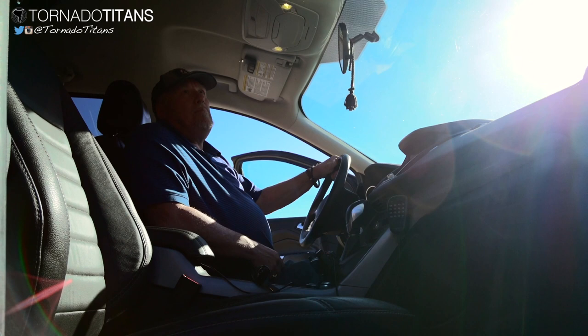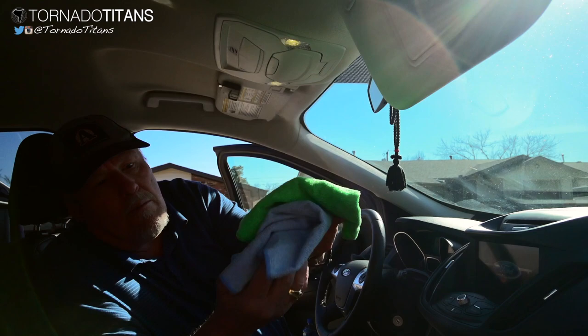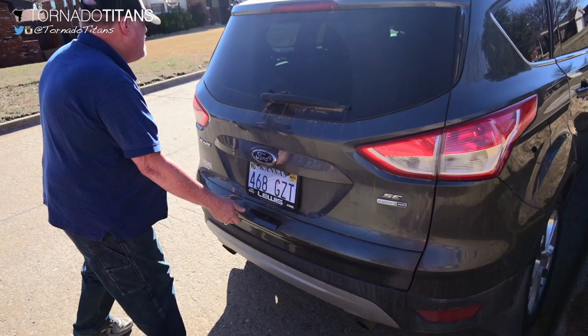I try to keep it simple and uncluttered, especially when chasing alone. I haven't had a camera up front filming everything all the time, but I think this year I will, because last year I missed some footage simply because I didn't have a camera running. For keeping cameras clean of dust and rain while in the field, I keep a couple of microfiber cloths right here above the visor — easy to reach, easy to wipe off the camera. Before each chase trip I make sure they're clean and dust free.